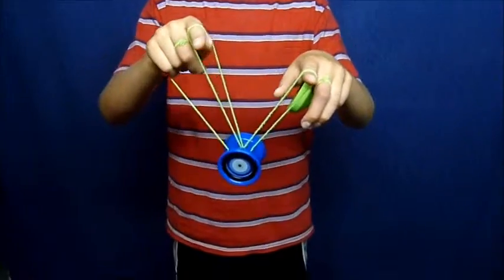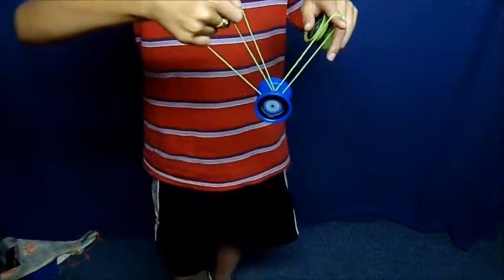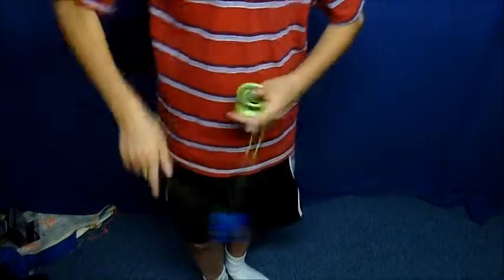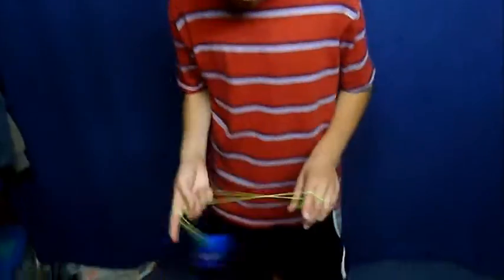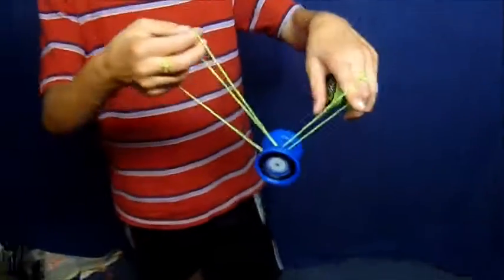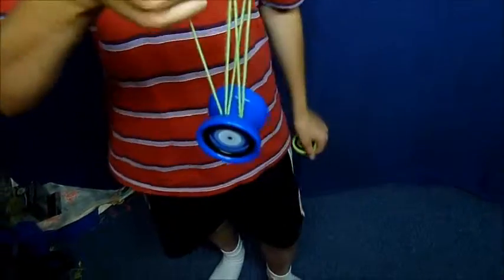What you are going to do is remove your pointer finger from this. Keep your thumb in there just to keep the loop there, then put your pointer finger in there pointing towards yourself. Then you are going to put the other loop that you are holding on your other pointer like that, on there.